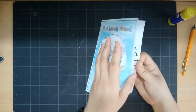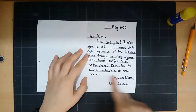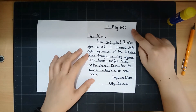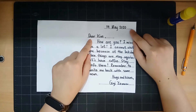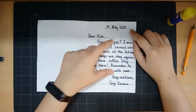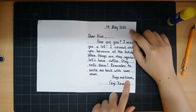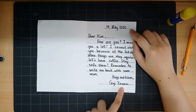This is the art — the cover — and inside, I first drew lines so that it looks nice. In this corner I wrote the date, and in this corner I wrote 'Dear Kim.' My friend's name is Kim. This is the message that I want to tell her, and this is my closing, and this is my name. I wrote 'Gigi Zaman' because she doesn't call me Miss Zaman — she calls me Gigi.